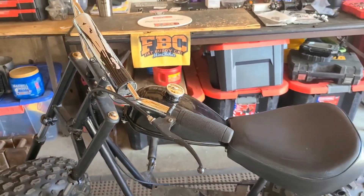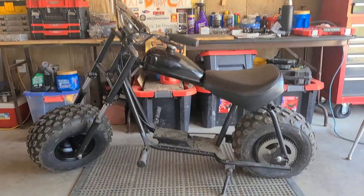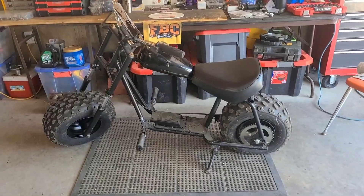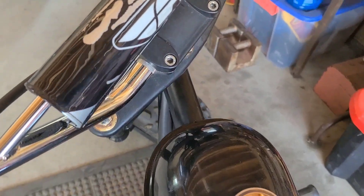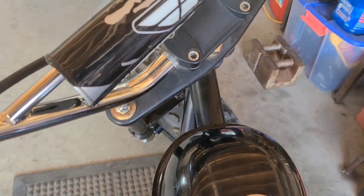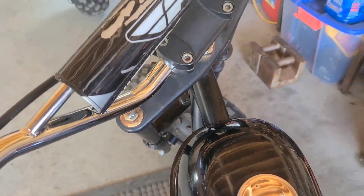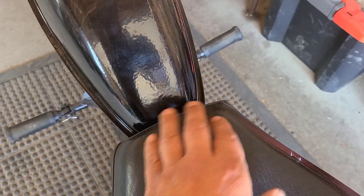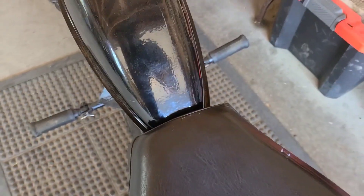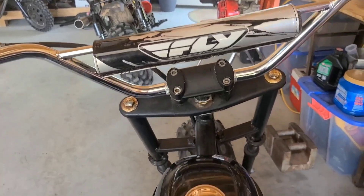Wham-bam-a-jam — if that doesn't scream off-road chopper I don't know what does. We have a small space in the front but that gives us ample clearance for that top plate for the fork. It comes back nice under the front of the seat. When you sit on it, it feels bad to the bone.